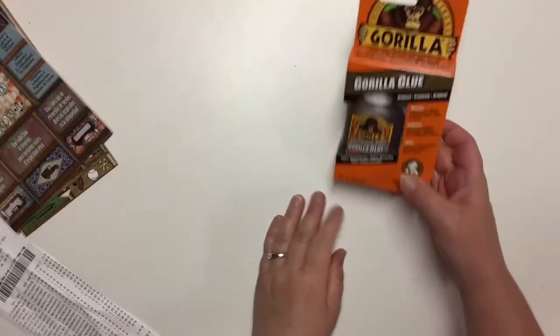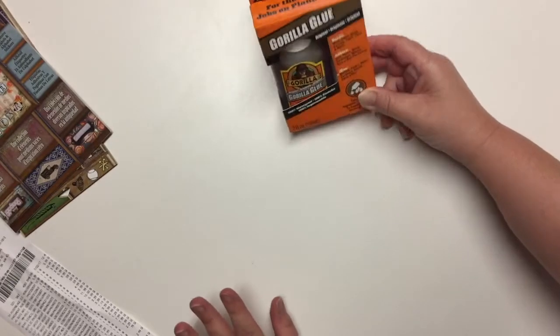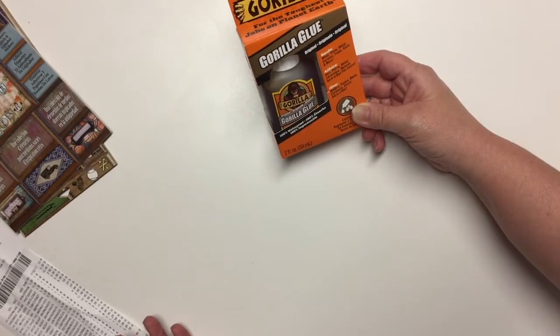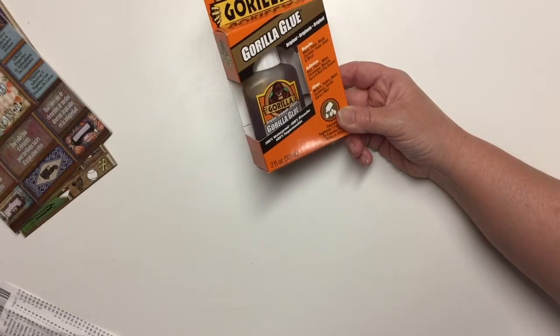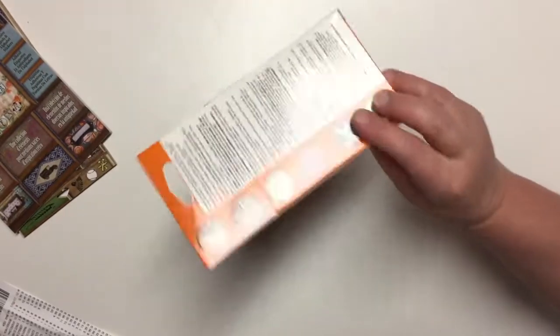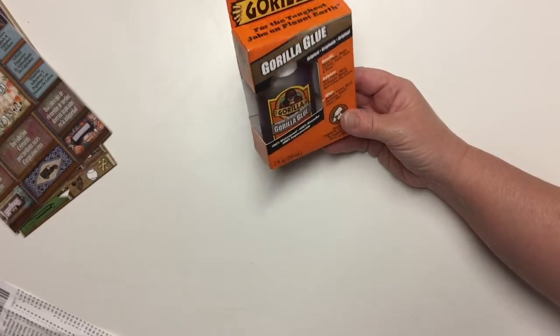I saw this bottle of Gorilla Glue. Not all the Gorilla Glue was on clearance — only this size was half price for some reason. I couldn't pass it up. I believe I paid $4.99 for this, which is not bad for Gorilla Glue. Everything at Michael's is kind of more expensive, so I got it.